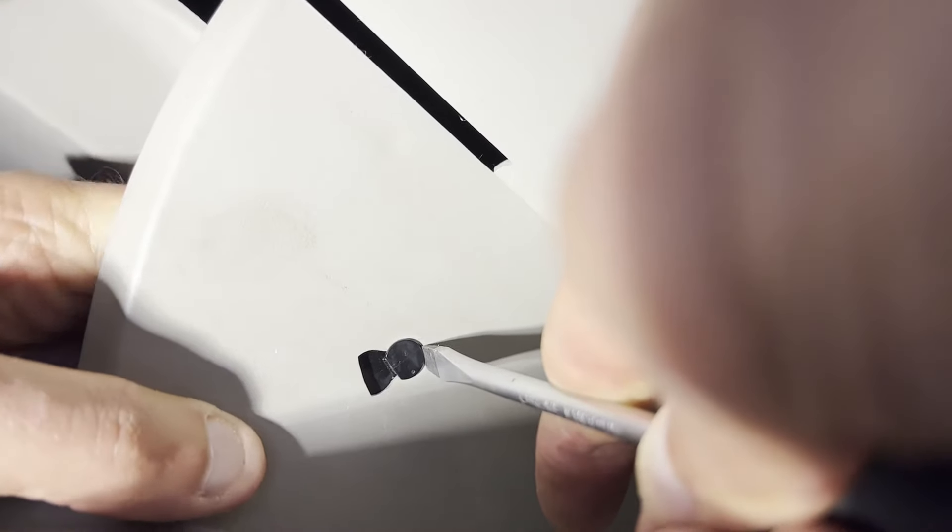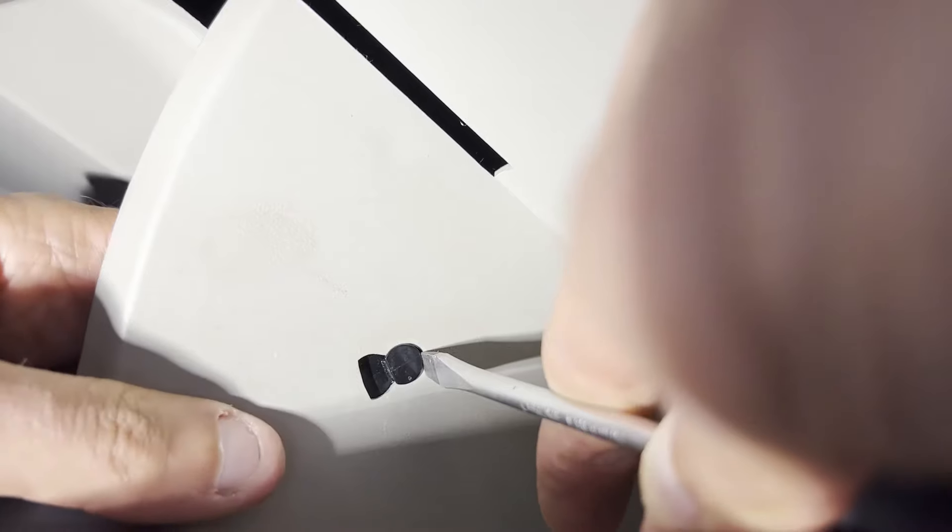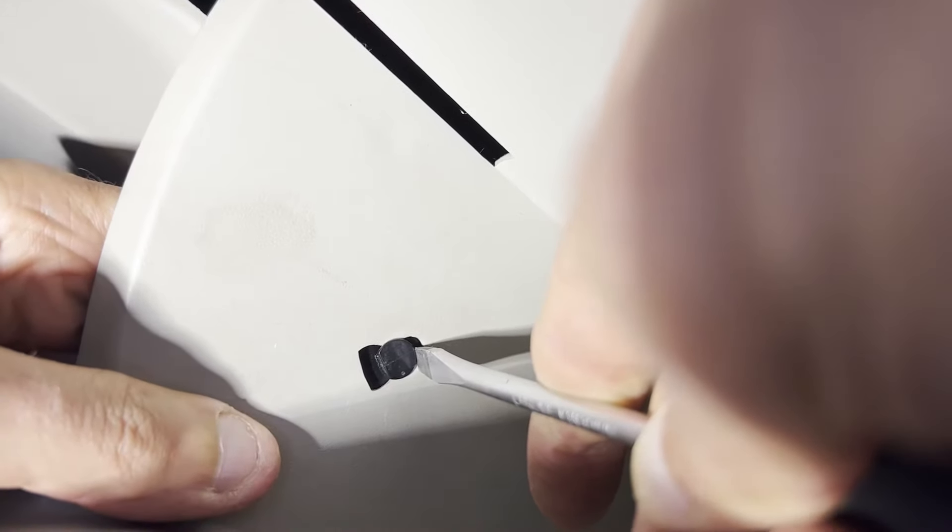Use a screwdriver and just use your finger on the other side to pull back at the same time, then just slide it back. Once you slide it back, this little piece here should just kind of pop out of place. That seemed to be the easier route for getting this free.